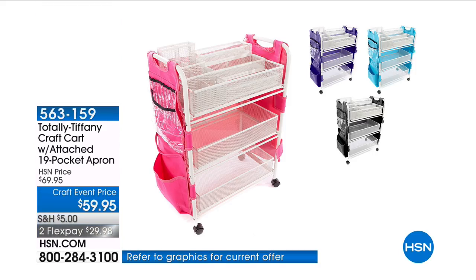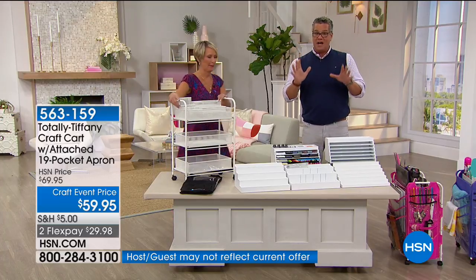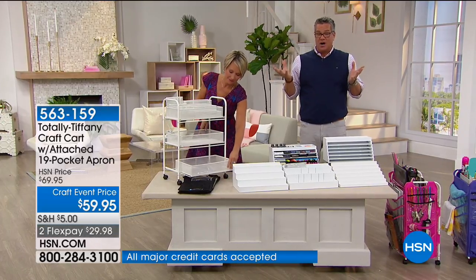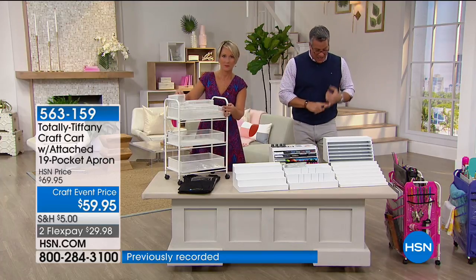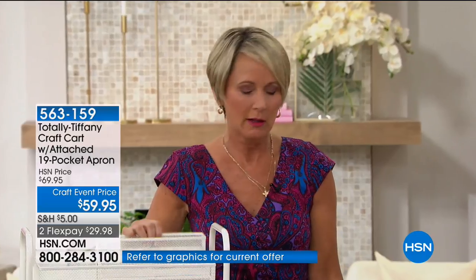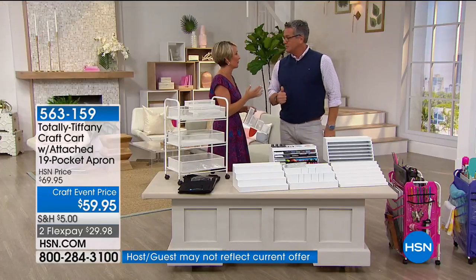This is the Totally Tiffany craft cart — a customer pick with 51 five-star reviews on HSN.com, rated 4.7 stars. It is craft-event priced at only $59.95. It sold out back in July and Tiffany Spaulding has finally brought it back. You need this all over your house — let's start in your craft room.